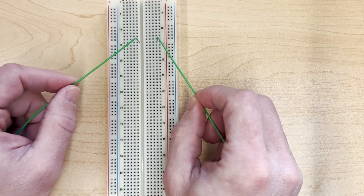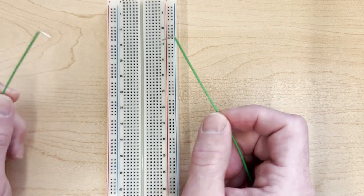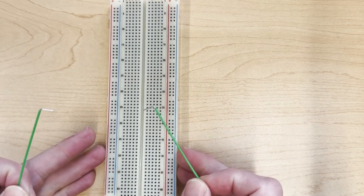This is easy to make connections because all you need to do is push the wires right into the holes. And that's the basics of how a breadboard is laid out.